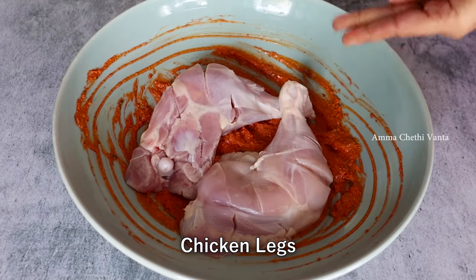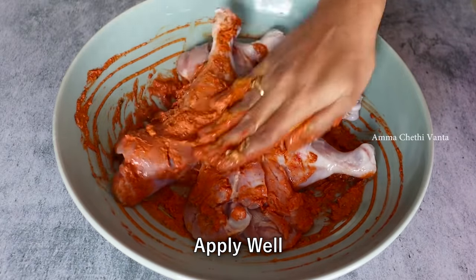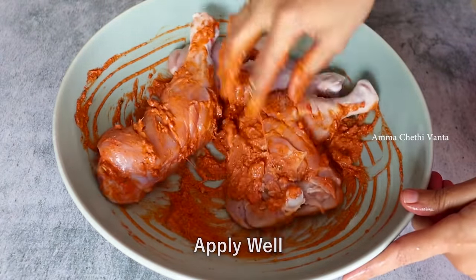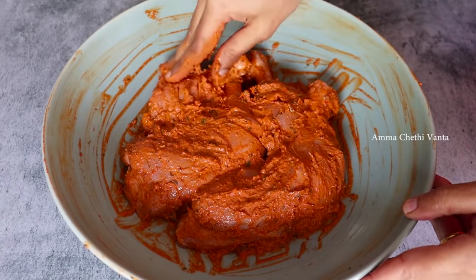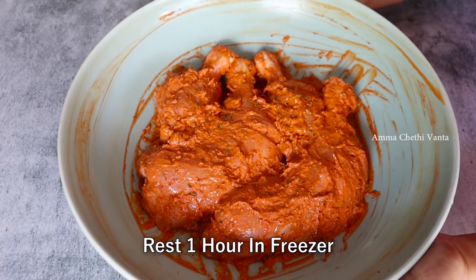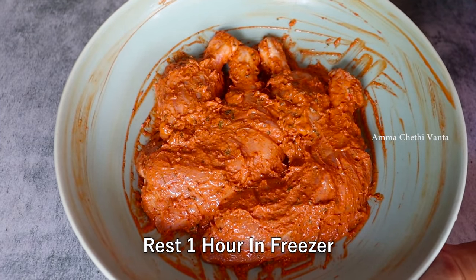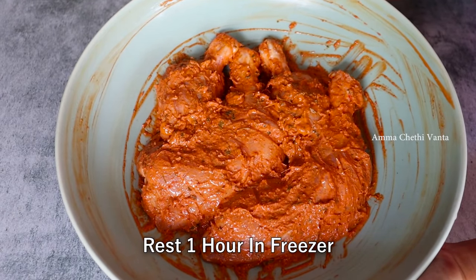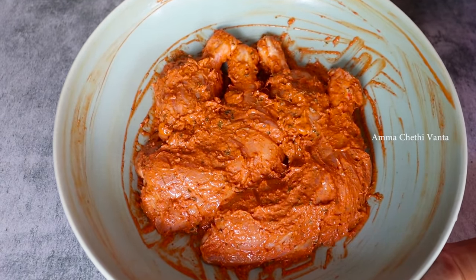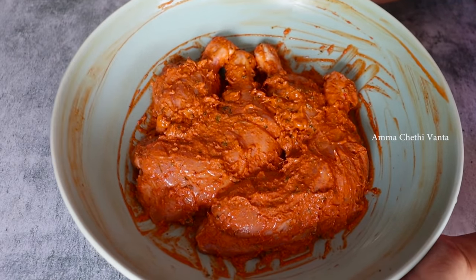Add a spoonful of the marinade to the chicken leg pieces and add 1 tablespoon of green paste. This is the dish for the chicken — you will have marinated it and placed it in the freezer. You will need to marinate for 2-3 hours, then cook the chicken.